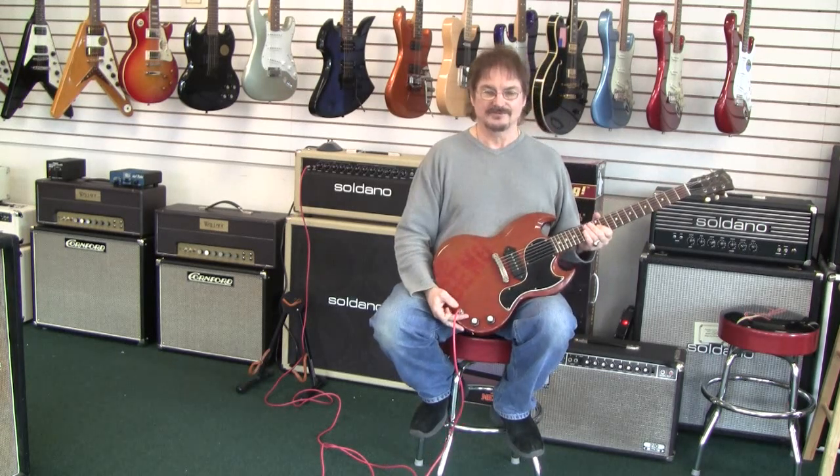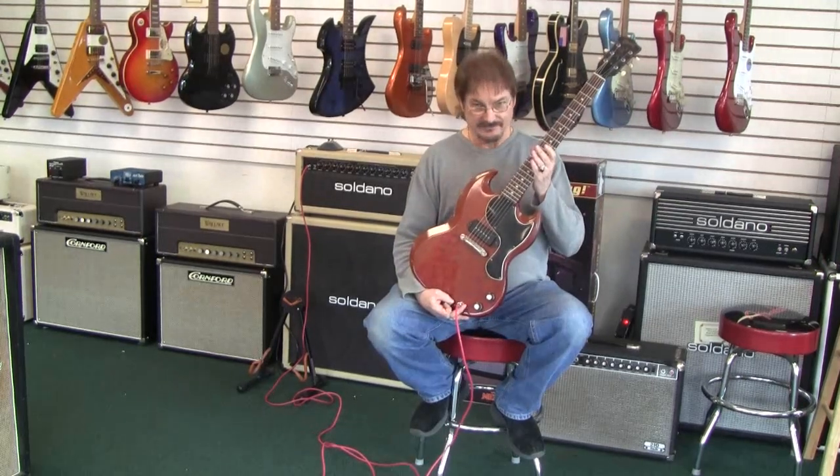And here we have the 62 SG Westphal Cube. Thank you. Thank you.